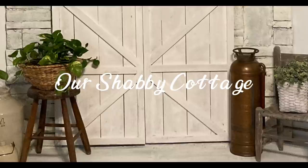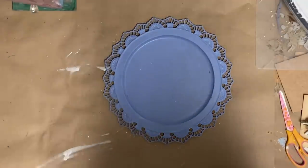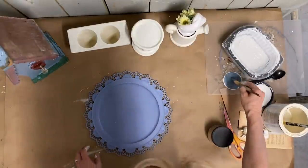Hey guys, it's Lisa and welcome to my channel. Today we're going to make over some thrifted items and we're going to start with this metal plate.